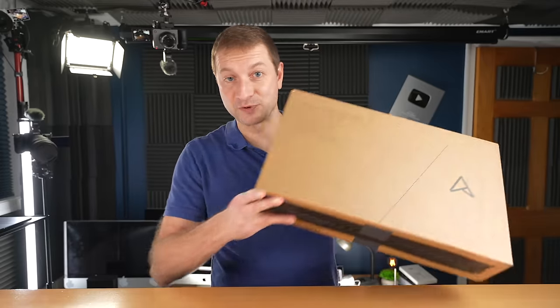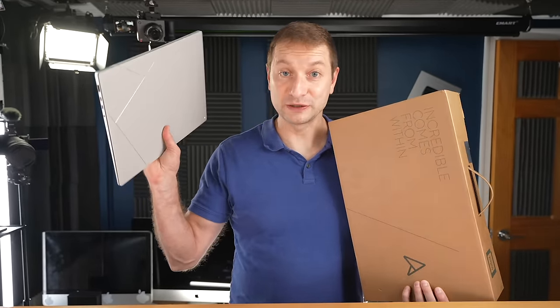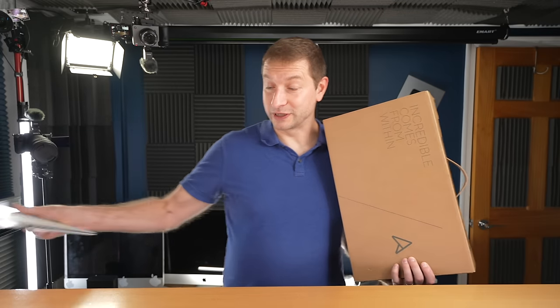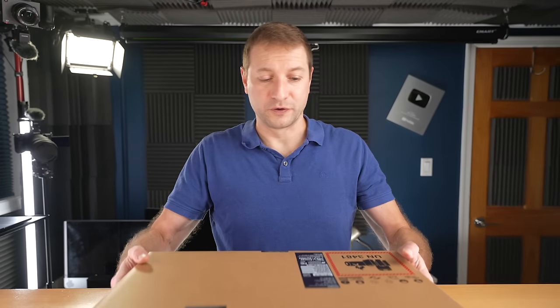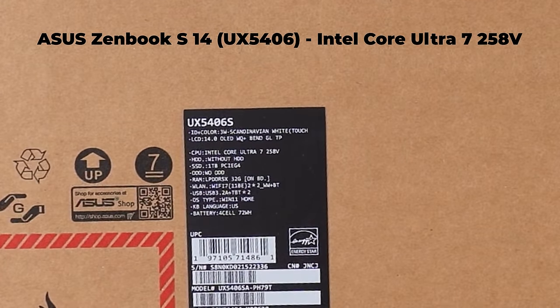Finally, Intel's answer to Apple Silicon and Snapdragon X Elite, and now even AMD is catching up with long-lasting thin laptops that also have really good performance. But maybe being last is not being least. I hope to find that out with this machine right here — one of the first to drop with the new Intel Core Ultra 7 258V.